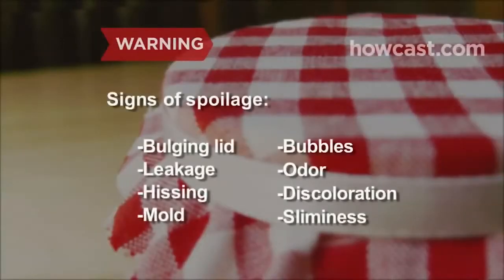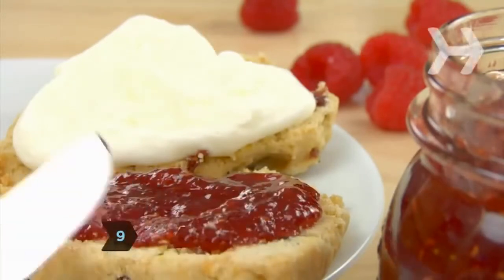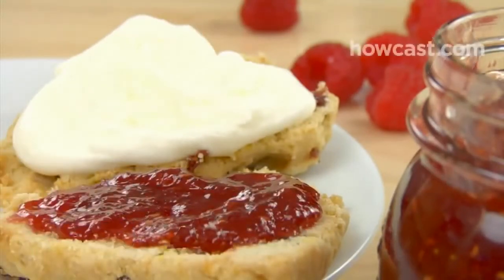Look for signs of spoilage, which include a bulging lid, leakage, a hissing sound when the lid is opened, mold, bubbles, a bad smell, or fruit that looks discolored or slimy. If you see any of these signs, toss it. Step 9. Enjoy your homemade jam, or make gifts out of it by nestling a jar in a cloth-lined basket with scones.